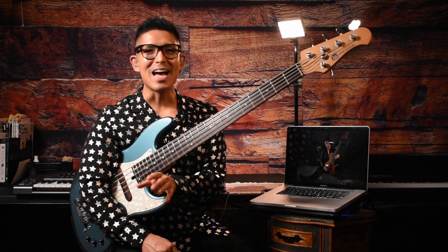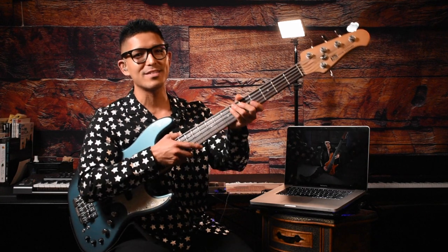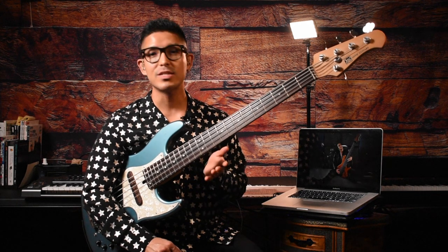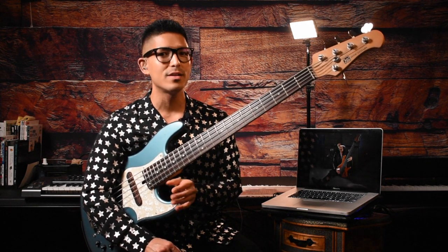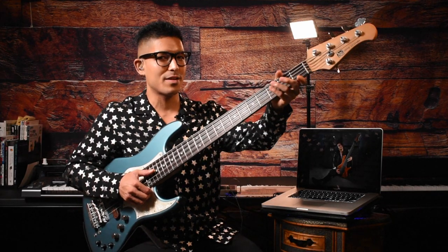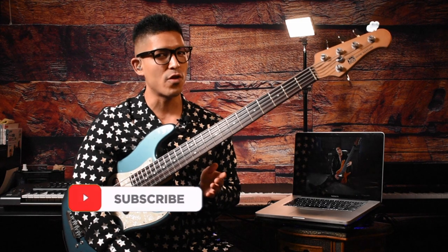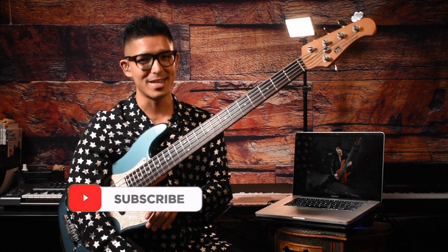Hey, what's up guys, I'm Jin from Jin's Bass Studio. In this channel, we share knowledge about this sexy instrument, the bass. I post content about bass lessons, peer review, pretty much anything about the bass guitar. So if you want to learn more about this awesome instrument, please give a thumbs up and subscribe to our channel. And don't forget to ring that bell so you don't miss any of our content. Alright, enough said, let's get started.